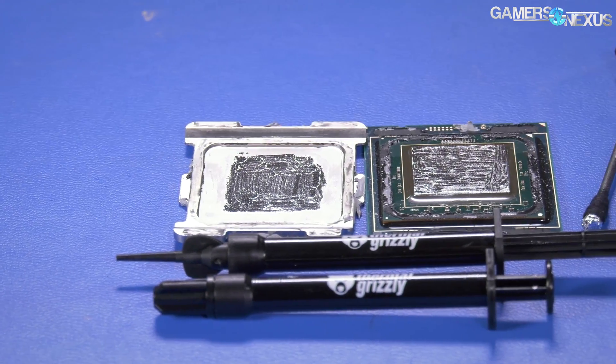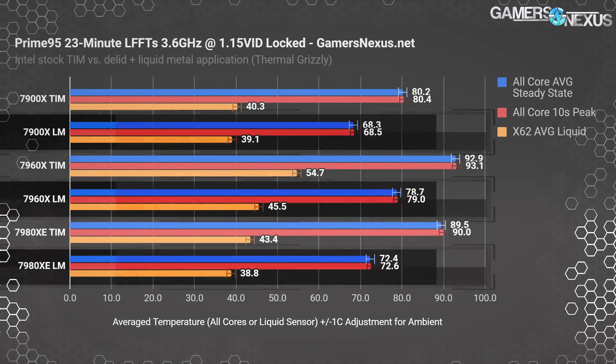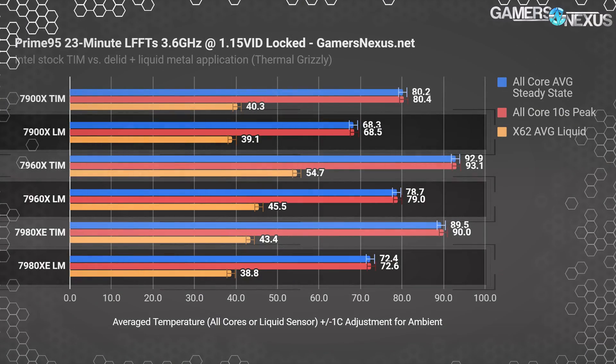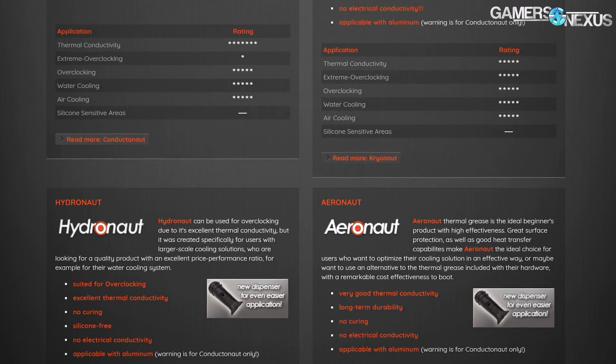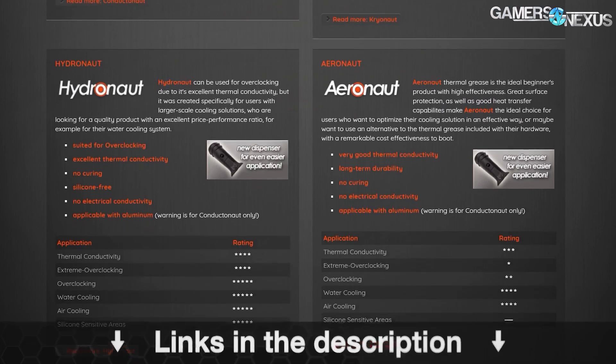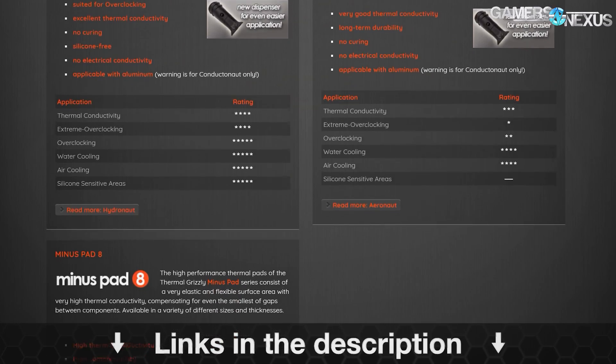This video is brought to you by Thermal Grizzly, makers of the Conductonaut liquid metal that we recently used to drop 20 degrees off of our temperatures. Thermal Grizzly also makes traditional thermal compounds reused on top of the IHS, like Cryonaut and Hydronaut pastes. Learn more at the link below.